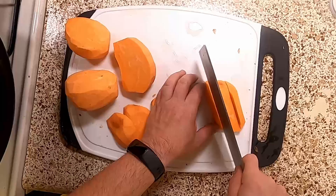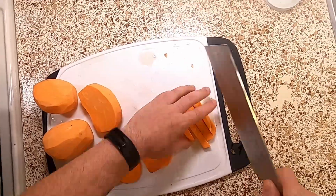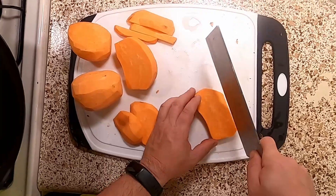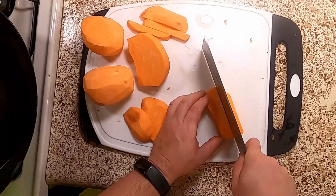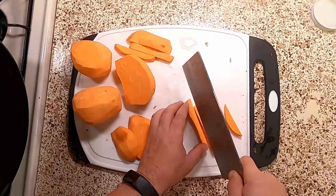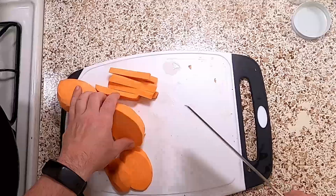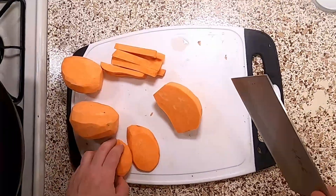We're just going to cut them into more traditional french fries. I personally like the Chinese vegetable cleaver for this because it gives you more of a view of what you're doing.